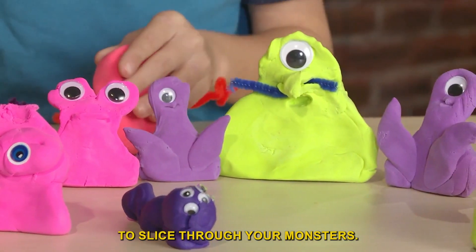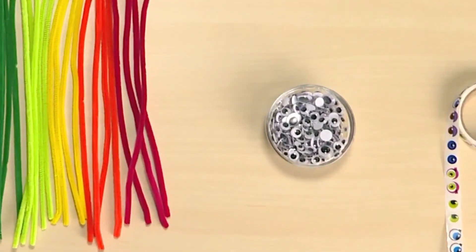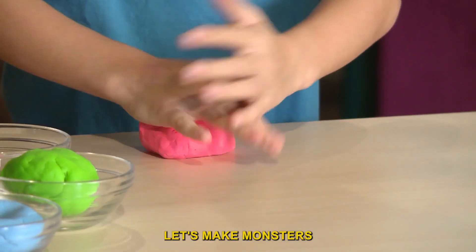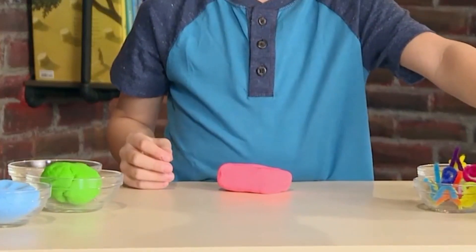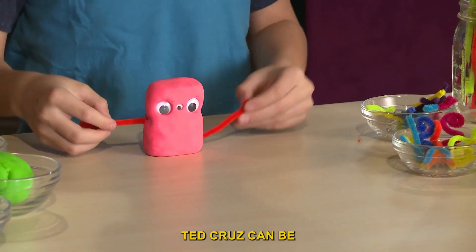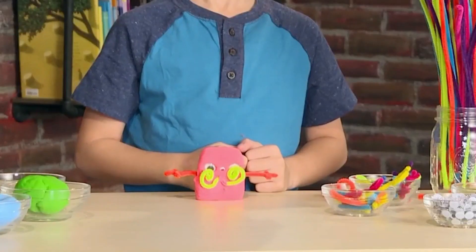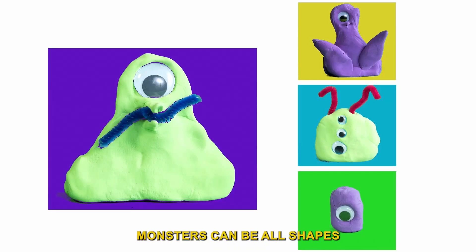To slice through your monsters, clay pipe cleaners and googly eyes. Let's make monsters with googly eyes. Monsters can be all shapes.